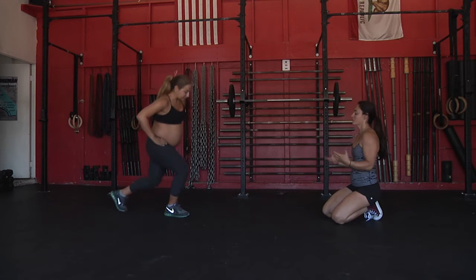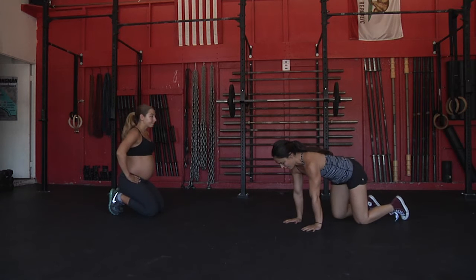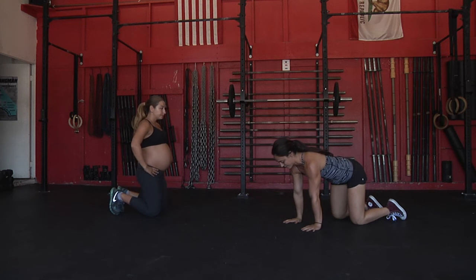Bird Dog. This movement is going to start out on all fours. I'm going to show you how we're going to start and then how we're going to progress into it.